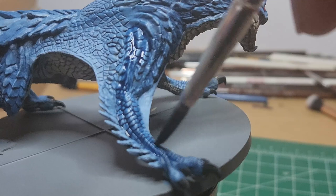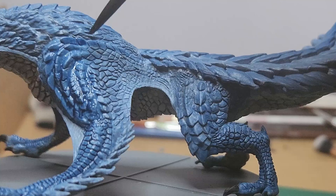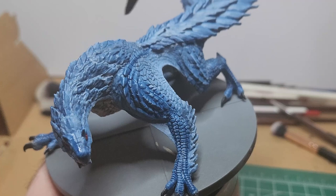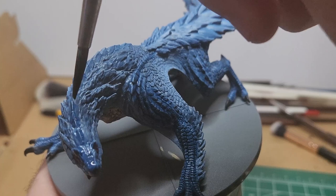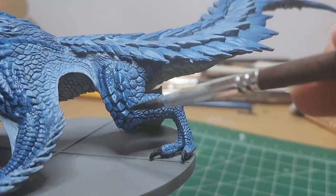Coming back with that blue again, we're just going to wash over all of the dark blue parts of the body — so the arms, the shoulders, the back legs, and the ridges on the head and the tail. The dry brush that we did to give that sheen is going to still show through the wash, while sort of turning a bit more blue and blending better.